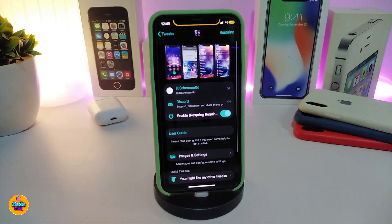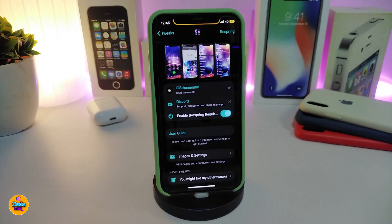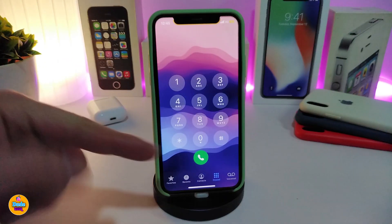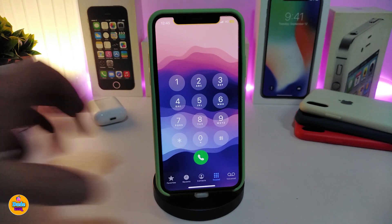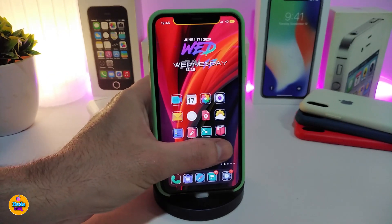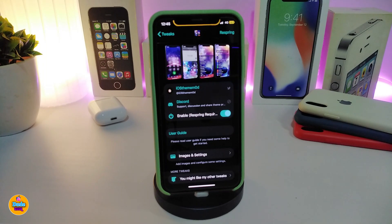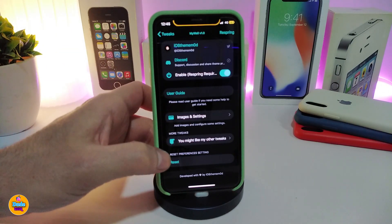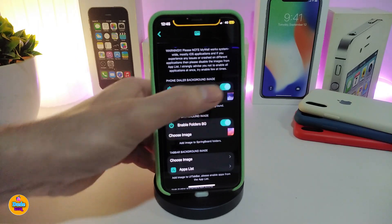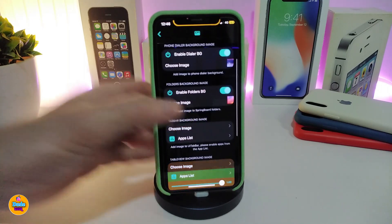The next tweak is called MyWall. This is for your wallpaper — specifically for your dialer, your folders, and your app list. Once you download the tweak, for example on my dialer you can see you can place any picture from your photo library right there. And if I launch one of my folders, you can see the custom background. Navigate to settings, install the tweak, enable it, and respring. Go to the image settings and tap on it — you'll find the option to enable the dialer background. Turn on the switch and choose the image from your library.